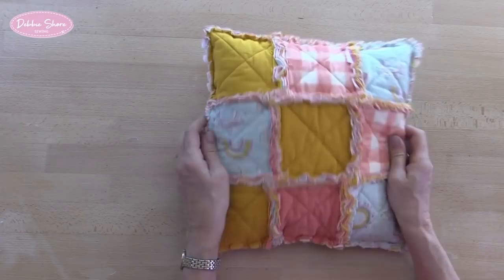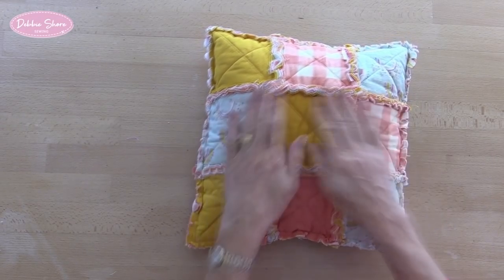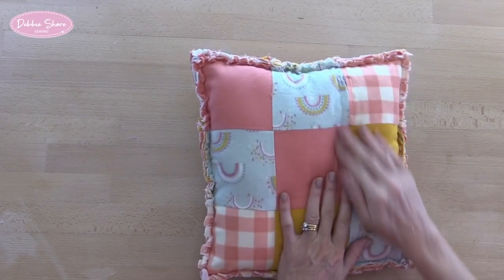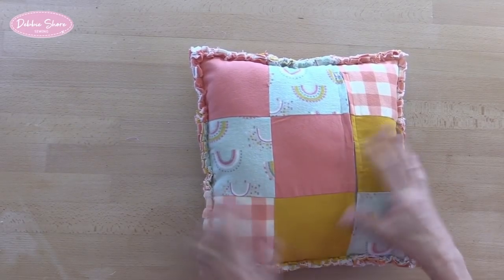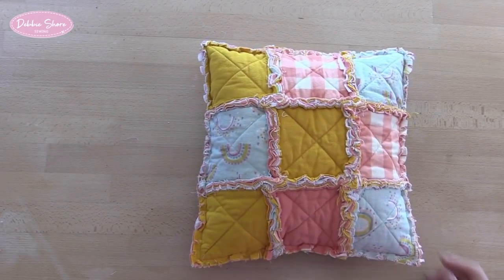This is Art Gallery Fabrics flannel — some have rainbow prints, two plains, and a check as well. On the back I've done a zip insertion put to one side so it disappears into the seam and doesn't spoil the design. All your cutting instructions and measurements will be in the description box below. I've been quite extravagant with this one because I've quilted it with wadding or batting inside the layers, which makes it very soft and luxurious, but you could leave that out if you prefer.